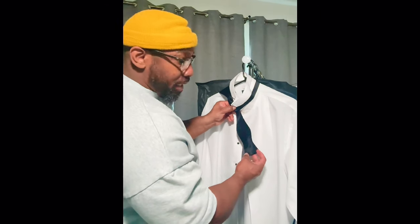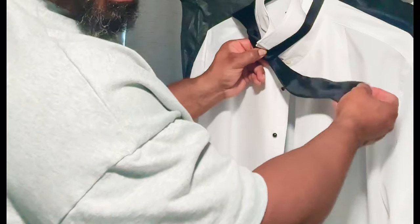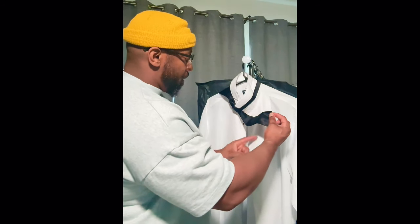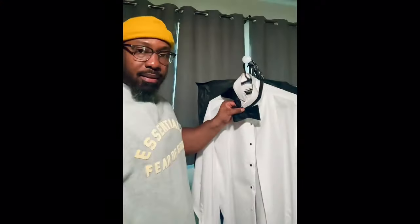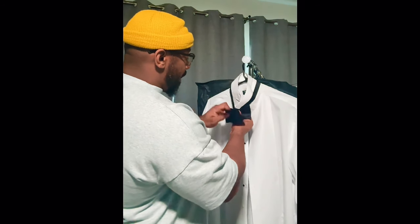So you got the shorter end hanging. You take this side right here — the easiest way I can show you guys — let me show right there. Then you take this finger and you put it right there like so, and you hold that together. Now see, you already got a bowtie shape.